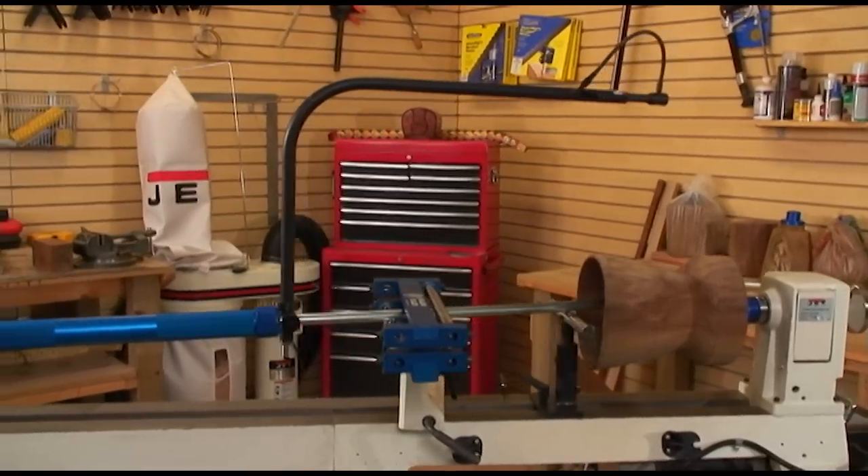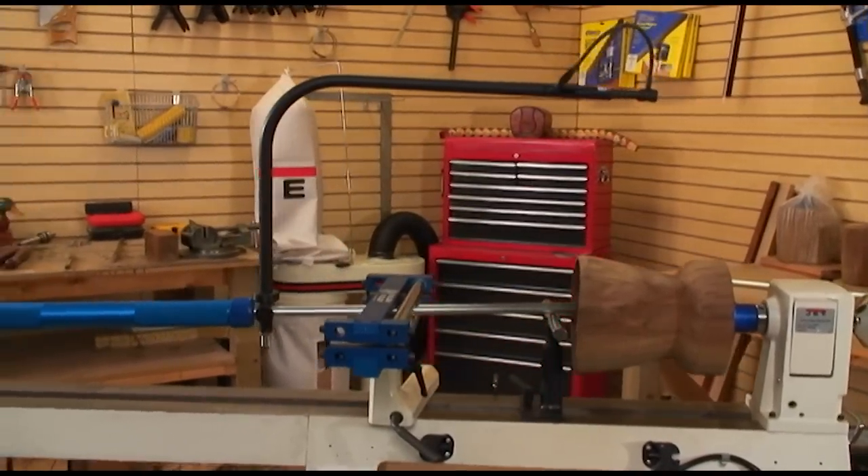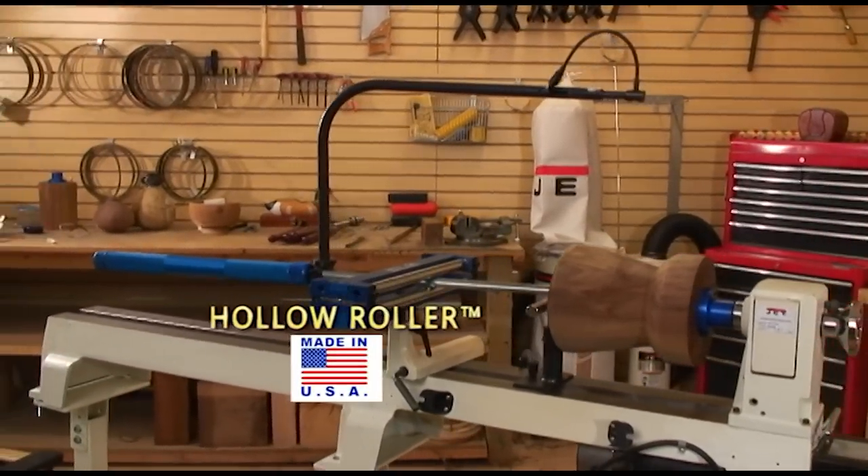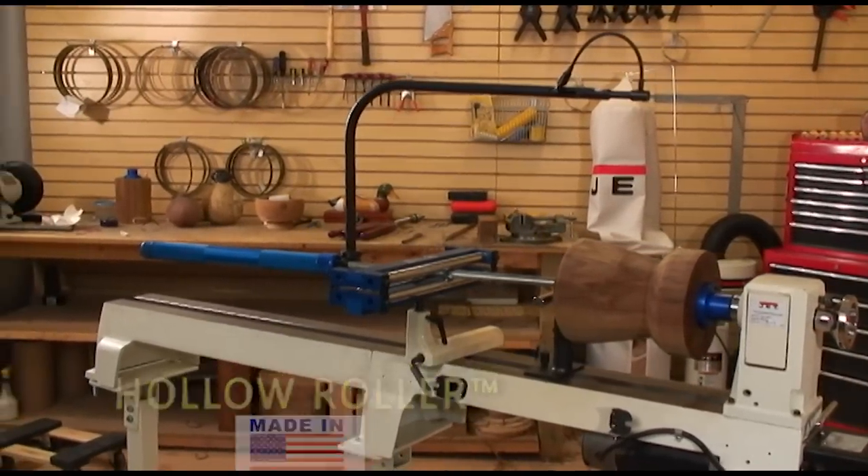For artisans and hobbyists who enjoy turning hollow vessels and forms on their lathe, the new AccuRite hollow roller system is the fastest, easiest, and safest way to create beautiful turnings.